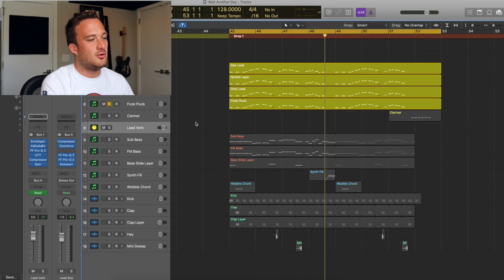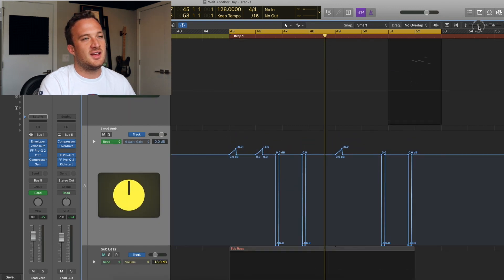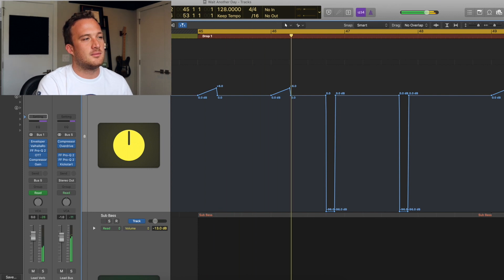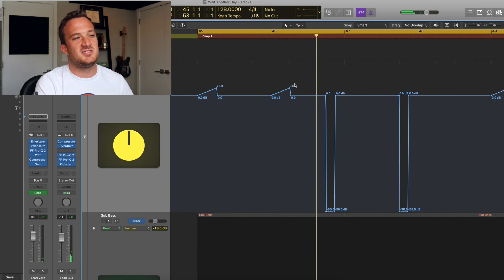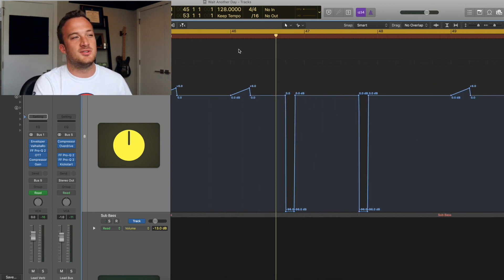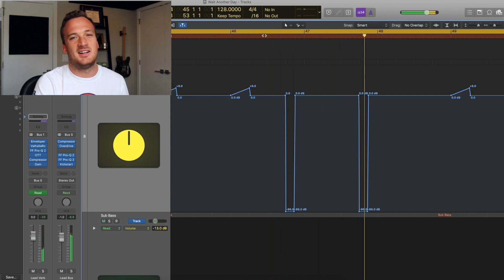The last thing on the reverb chain is just some gain, so I have this whole bus in the arrange window and I've automated the gain throughout the drop. I had it at plus 6 dB for those rises, and every once in a while the reverb completely cuts out — that's just to make the last snare hit of those bars stand out a bit more.